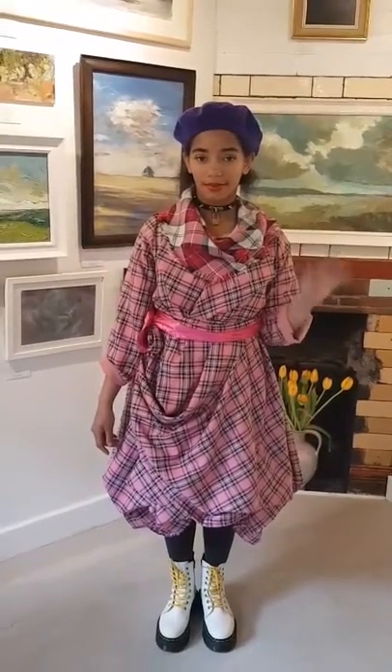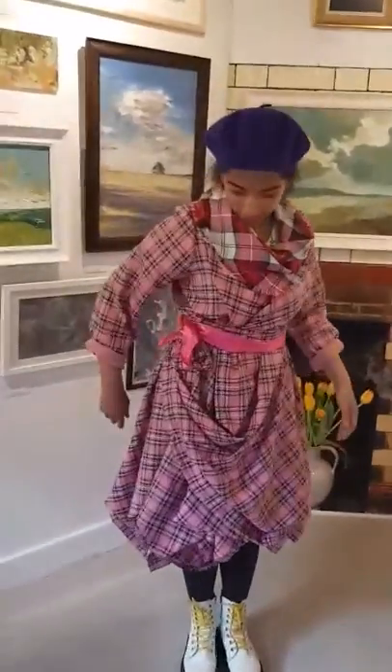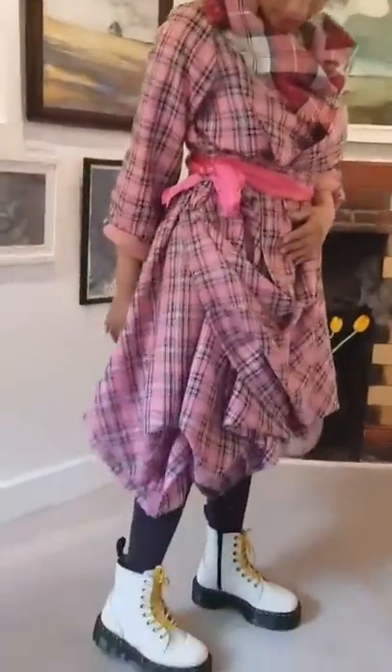Hi, this is Karen from Cutout Dolls and here we have Joy in a lovely little number. Very Vivienne Westwood — if we just go in a bit we can see the detail here.